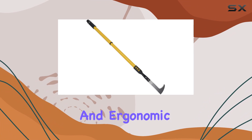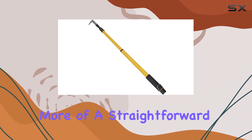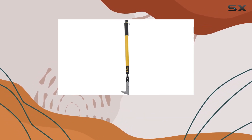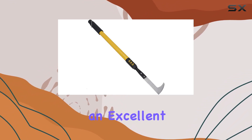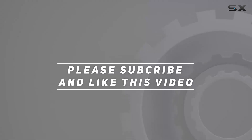Its sturdy build and ergonomic design make weeding less of a chore and more of a straightforward task. If you're looking for a reliable, easy-to-use weeding tool that helps maintain your outdoor spaces with minimal effort, the GR52 is an excellent choice. Check out the video description for updated pricing, and thank you for watching.